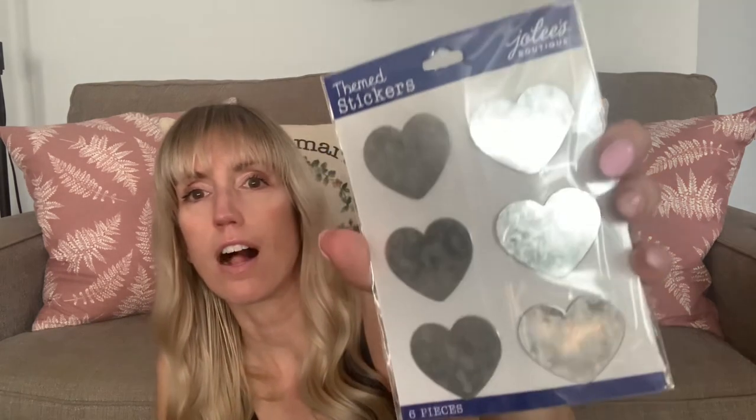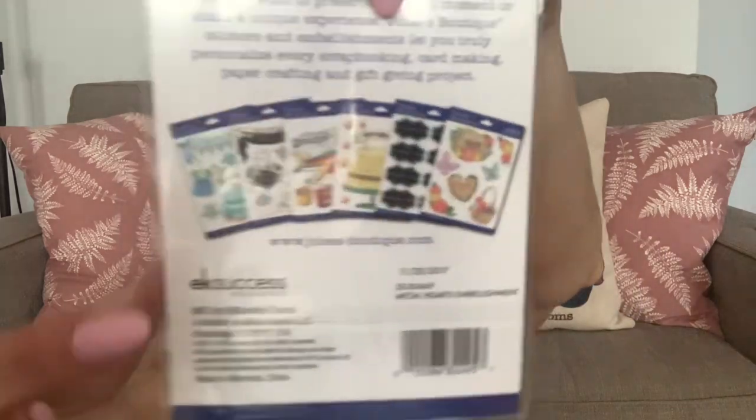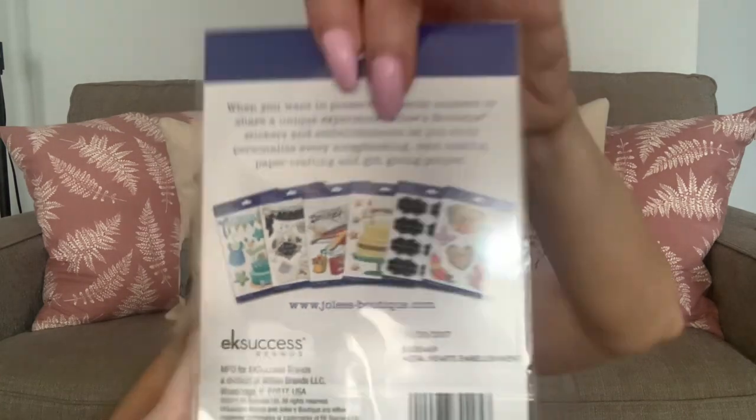I picked up this themed stickers six pack — how fun are these? I've never seen these, but they're just like little galvanized metal heart stickers. It shows you some of the other ones in the pack — I think I've seen a travel one at the Dollar Tree before, but that just shows you a couple of other ones they have as well. I thought that would be really fun for Valentine's or any sort of farmhouse decor — a nice little galvanized metal heart.